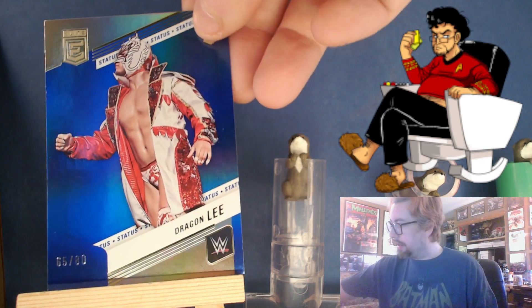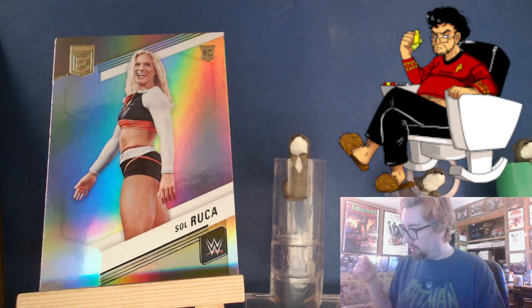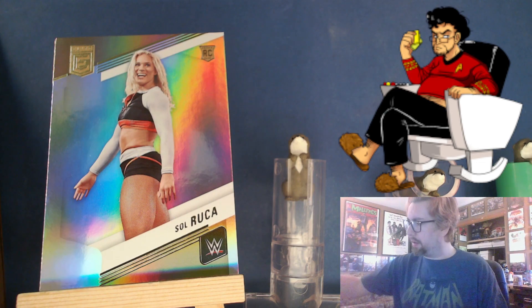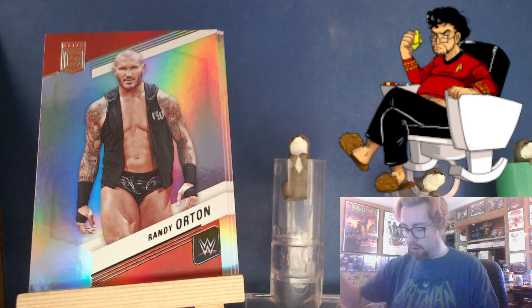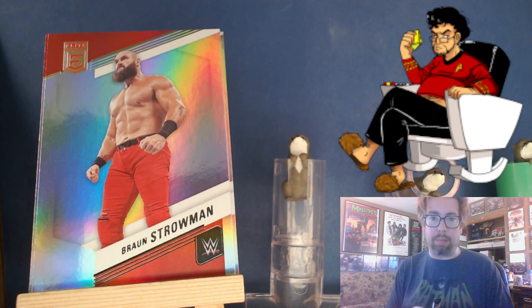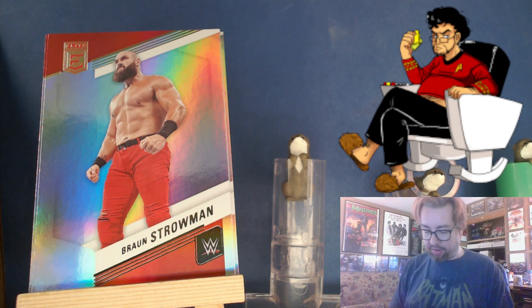Here's a Dragon Lee, 65 of 80. Matt Riddle. Sol Ruka — right, did she come back from her ACL and then get it re-injured immediately? I seem to recall. Solo Sikoa, Finn Balor, Sammy Zayn, Randy Orton, Braun Strowman. Yeah, it's worth mentioning that a lot of women down in the PC have torn their ACL, so it seems much higher than random chance.